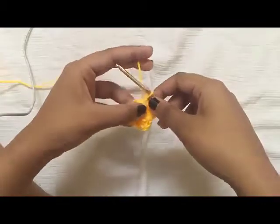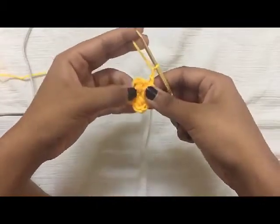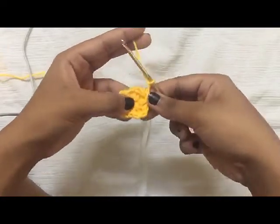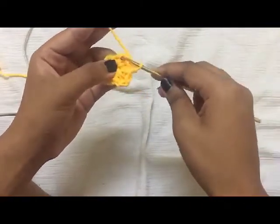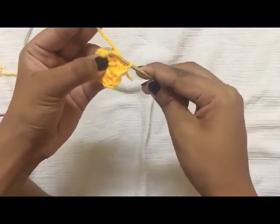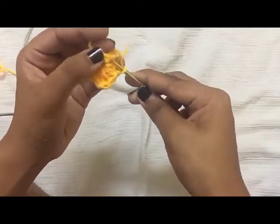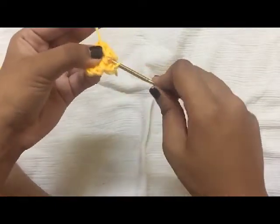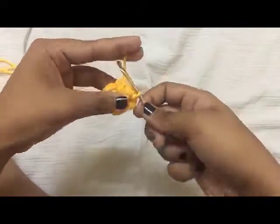To begin round two, chain one. Now skip the next two stitches and on the third stitch go from the back side around the post and do a slip stitch. Chain three.